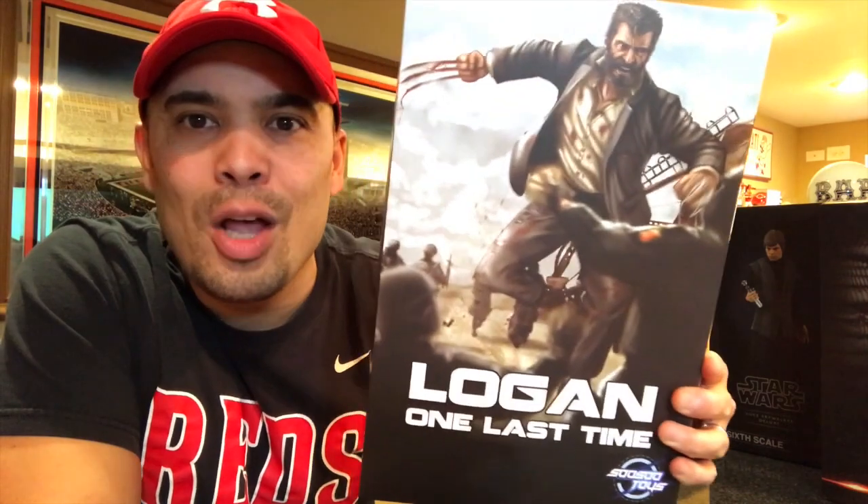The Fox movies have not produced a lot of licensed figures. Hot Toys did a few Wolverines but nothing for the Logan movie, which is one of my favorite movies period and definitely one of my favorite superhero movies. So if you wanted a 1/6 scale Logan from the Logan movie, you had to buy third party — and that's what I did. This is by Susu Toys, who also made the Days of Future Past Quicksilver figure. This is Logan — 'One Last Time.'